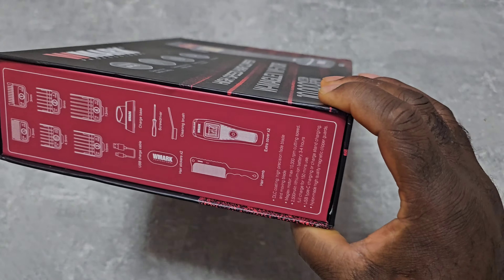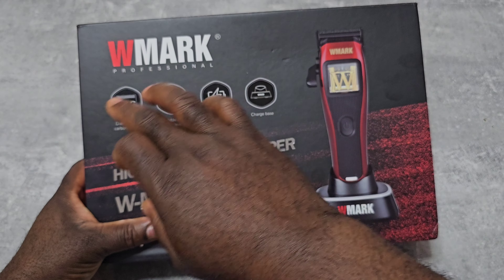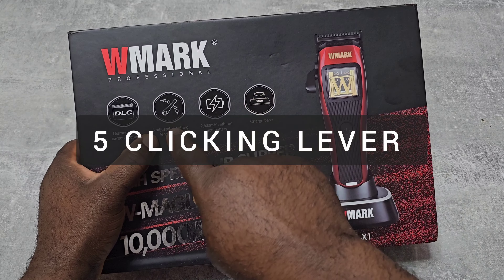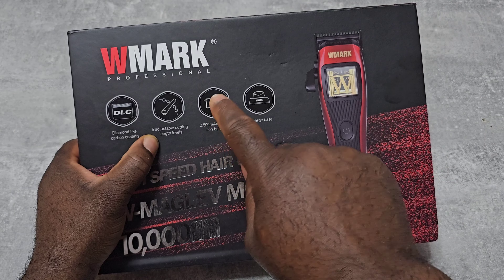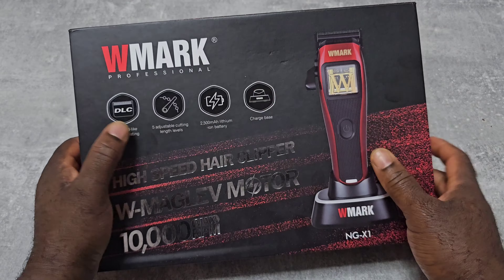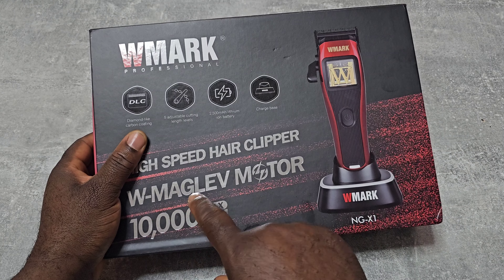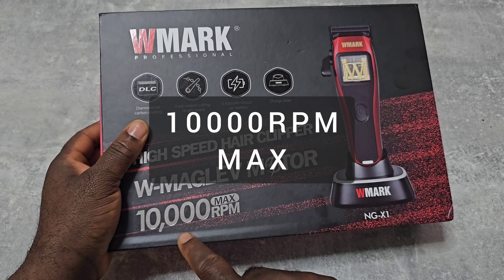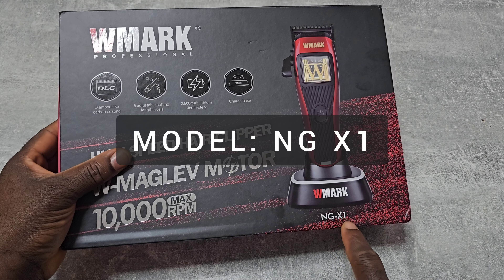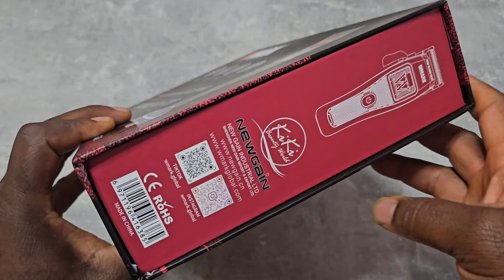The box is not really special. On the front it's written W Mac Professional, a DLC blade, five-clicking lever, 2500 milliamp lithium-ion battery, also comes with a charging base and charging stand, high-speed hair clipper, W Maglev motor with a maximum 10,000 RPM, and the model number is NGX1.